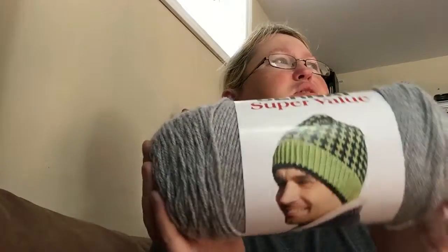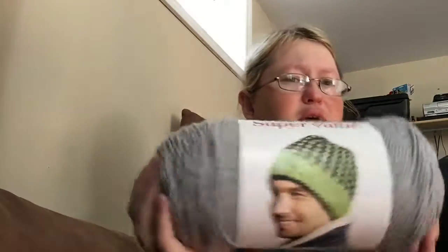Last but not least, the soft gray, which is going to be used throughout the Hogwarts crest. So yep, that is it for my stash additions.